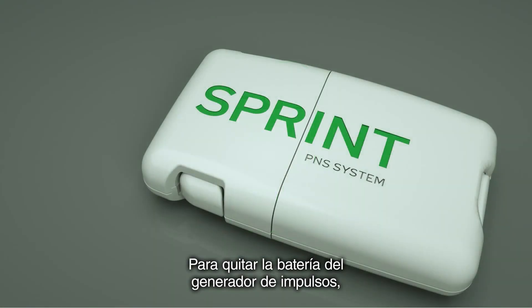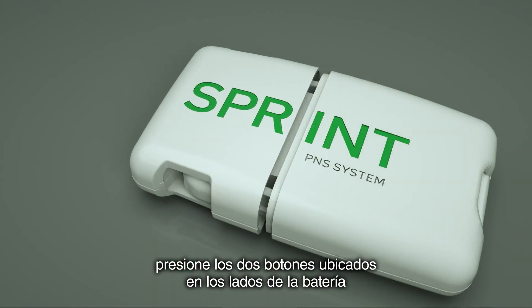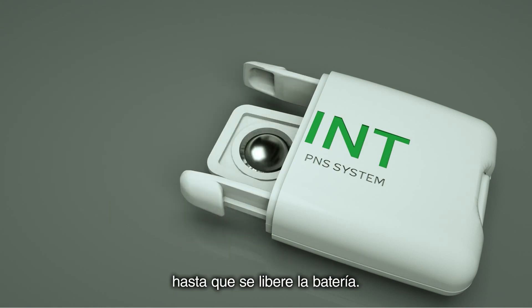To remove the battery from the pulse generator, press the two buttons located on the sides of the battery until the battery releases.